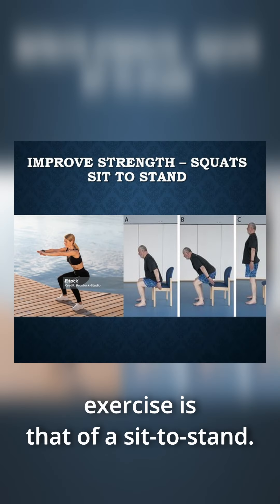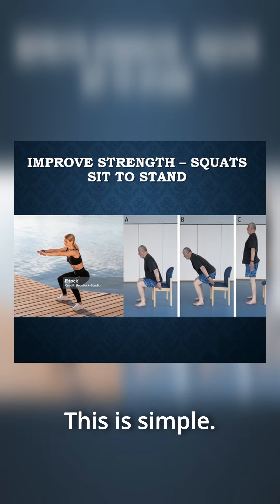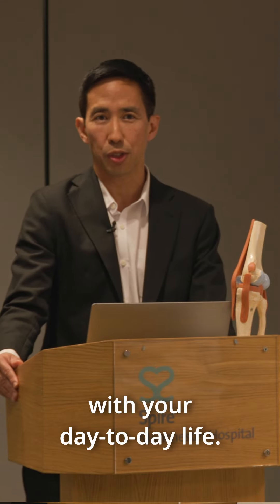A simple strengthening exercise is that of a sit to stand. This is simple — you don't need a gym membership to do this exercise. You can incorporate this with your day-to-day life.